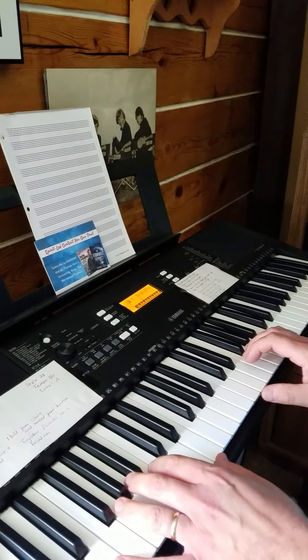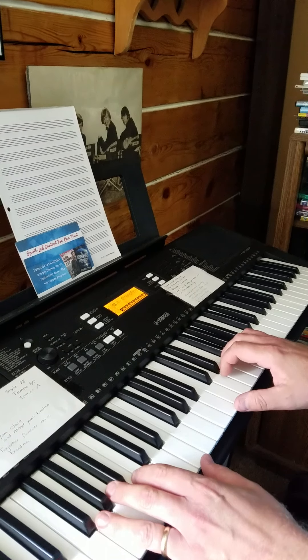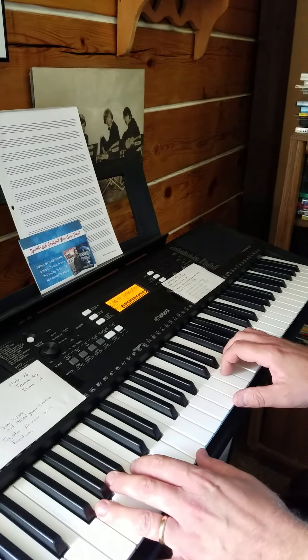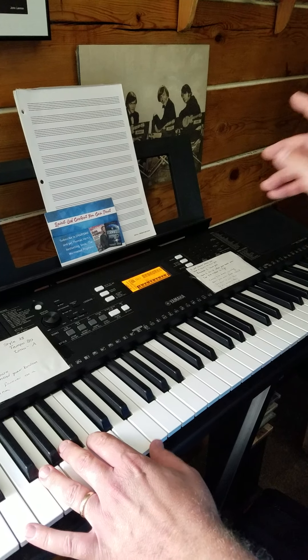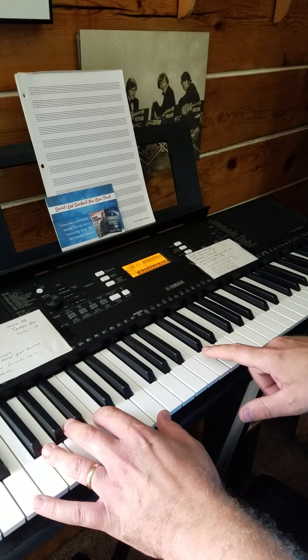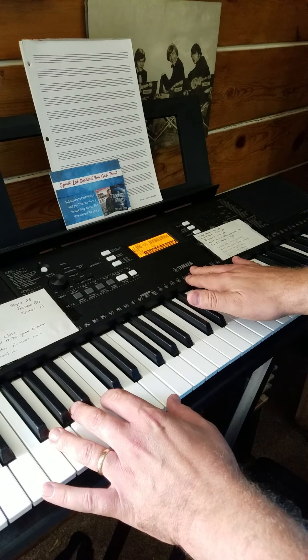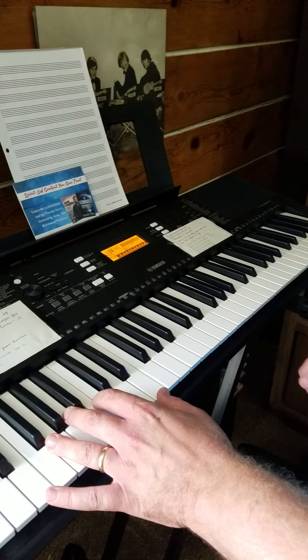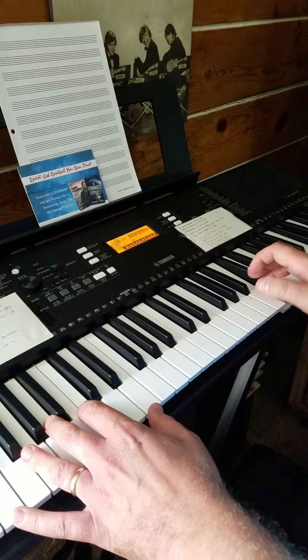This is take two of 'Awesome God.' First, you need to get your fingers in the proper position. Here's Middle C on my keyboard — I know that because of the brand name on the keyboard, and Middle C is the C right below it. It's not a high C, so it's obviously Middle C.